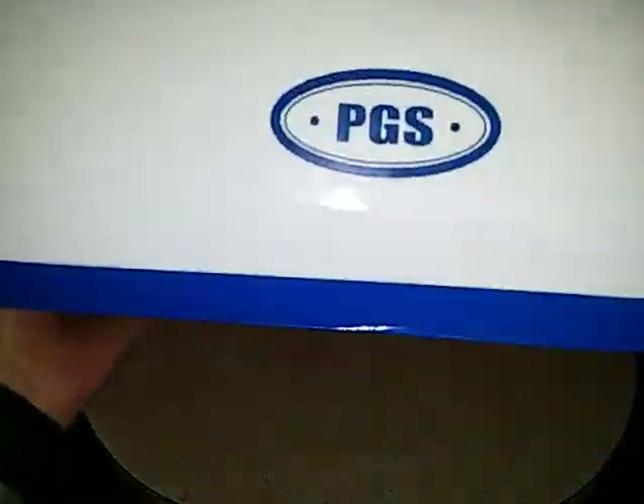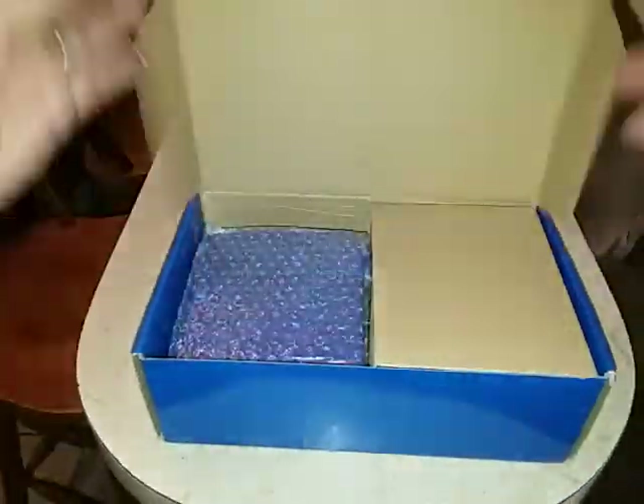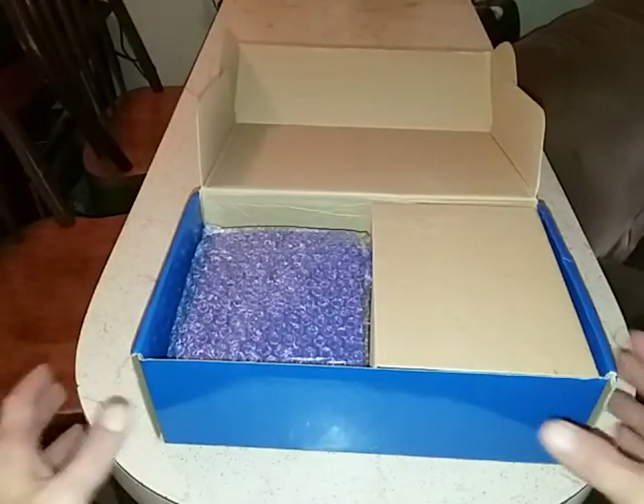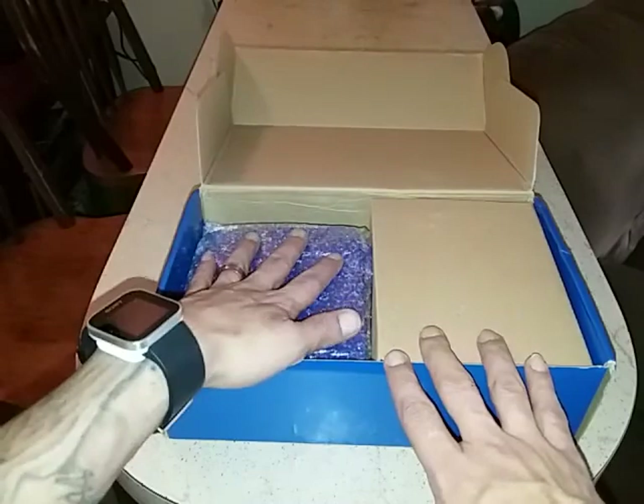The box is really nice — PGS right there. This is where this little guy lives because he doesn't have a home at the moment. I don't have anywhere to put it, so here's the console.